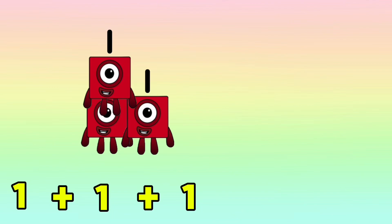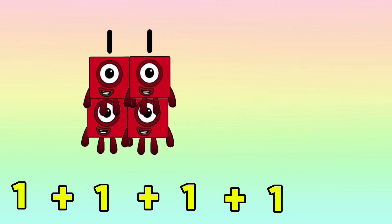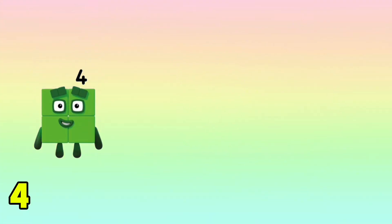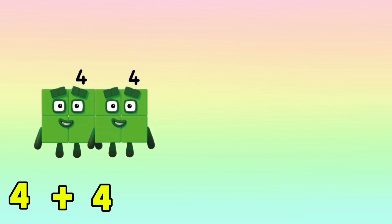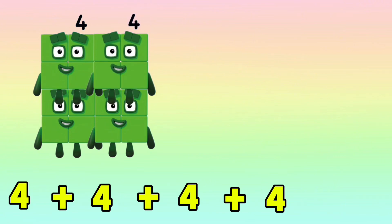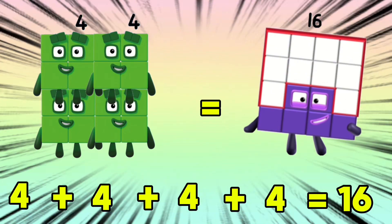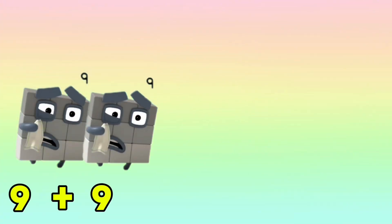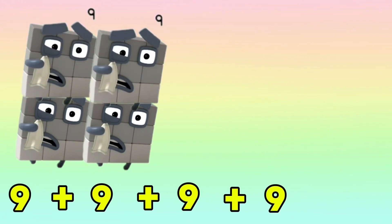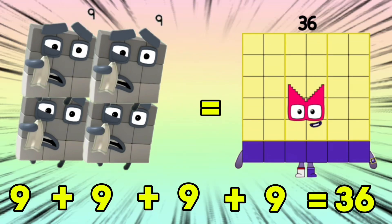1 plus 1 plus 1 plus 1 is equals to 4. 4 plus 4 plus 4 plus 4 is equals to 16. 9 plus 9 plus 9 plus 9 is equals to 36.